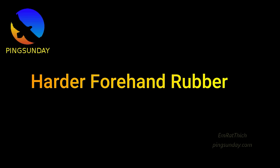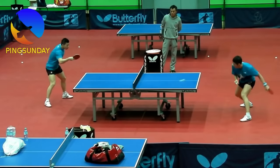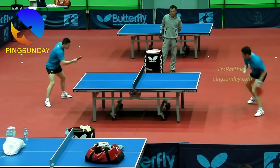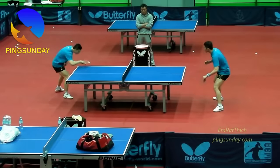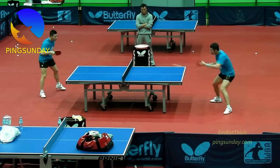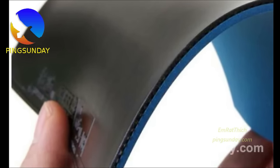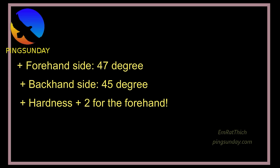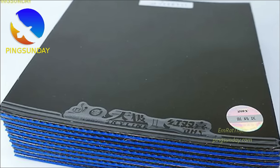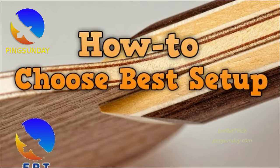Harder forehand rubber: you hit the forehand topspin with a larger stroke, so you can impact stronger force. That's why the forehand smash and forehand loop is the most powerful stroke in table tennis. That's why you need to choose a harder sponge for your forehand side than the backhand side. The rule of thumb is the sponge hardness of your forehand side must be plus 2 or plus 3 degrees harder than your backhand side. If you choose a too-soft forehand rubber, you cannot transfer 100% of your forehand power to the ball — the speed and the spin will be lost due to the bottom-out effect.